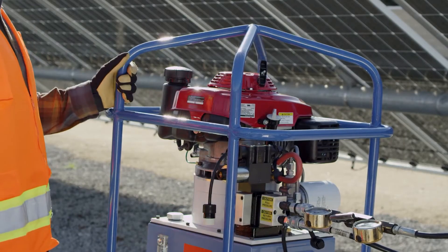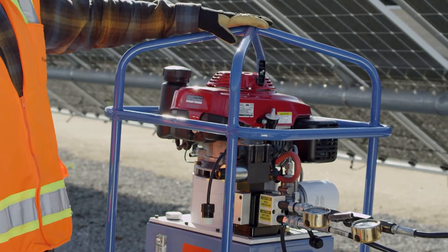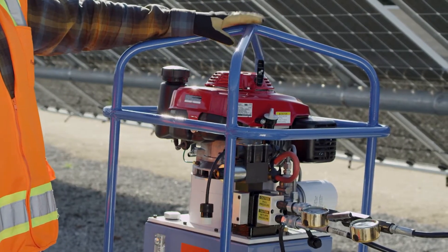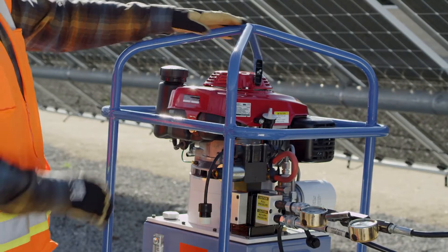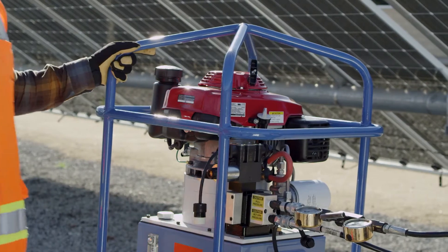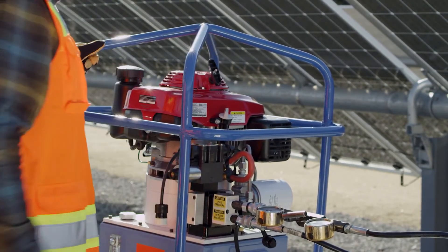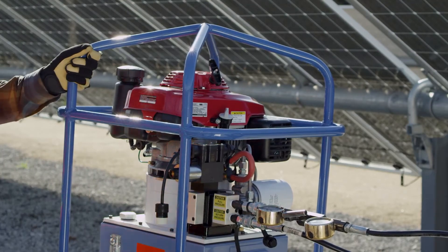To check push and pull pressure, the unit needs to be turned on. Once the unit is turned on, there is no need to adjust throttle speed. Simply flip the switch into the on position and then pull the cord. To turn it off, just put the switch in the off position.